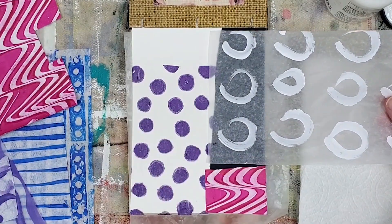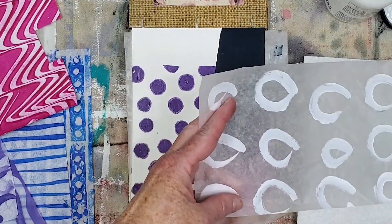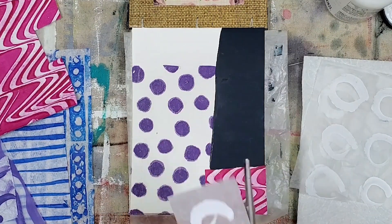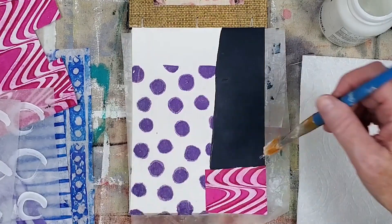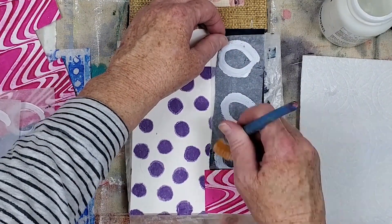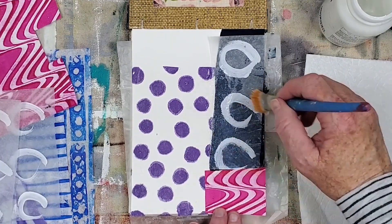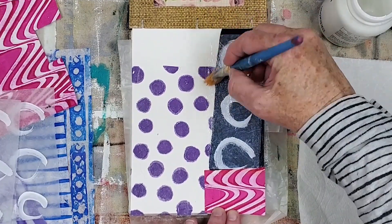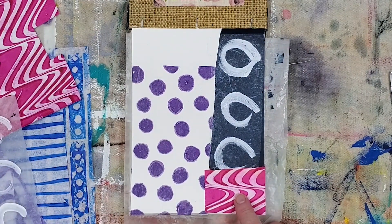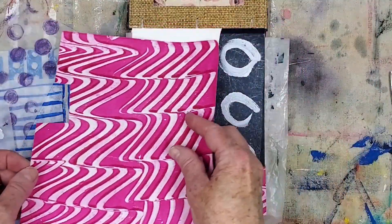This white transparent ephemera was made on deli paper. I do tend to gravitate to deli papers for transparent ephemera — I think they are more transparent than tissue paper. I chose this section because I like how the bottom circle is slightly off the edge of the paper. Next, we need to figure out what to do with this area. I like this pink monoprinted paper so I want to use it again, and I need to find a section that will work in this area.